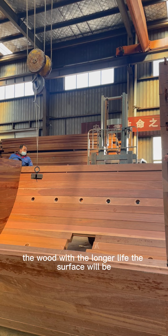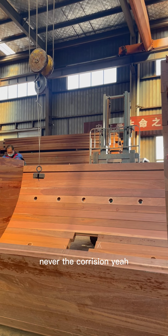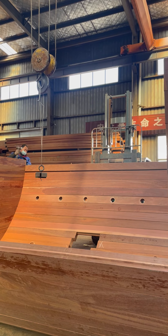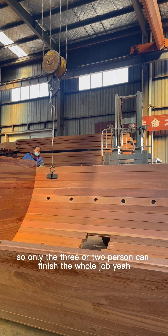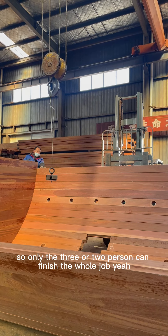After building you can coat some oil to ensure the drum has a longer life and service. Only two or three persons can finish the whole job.